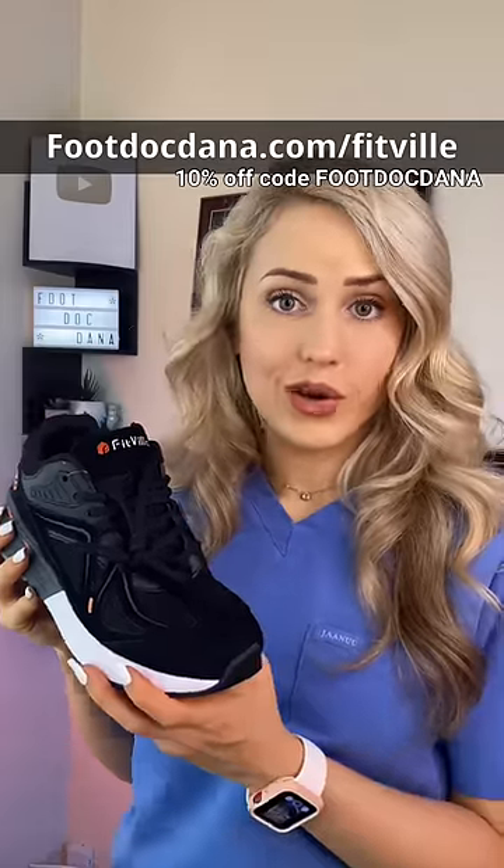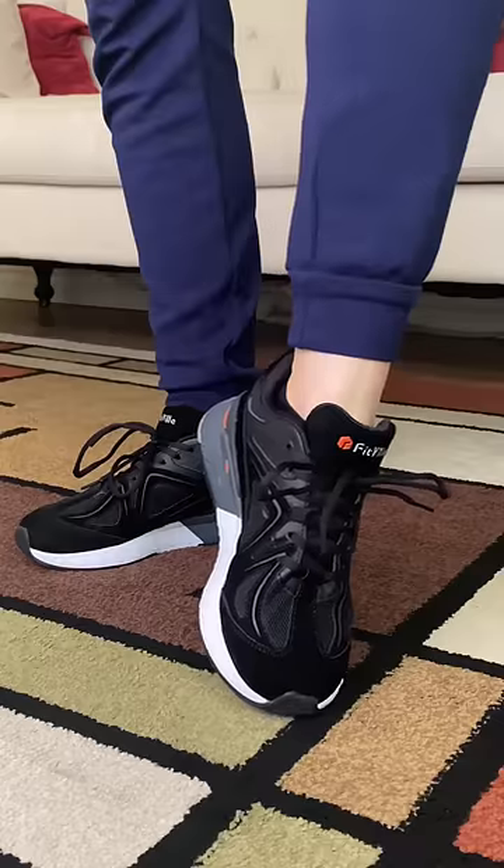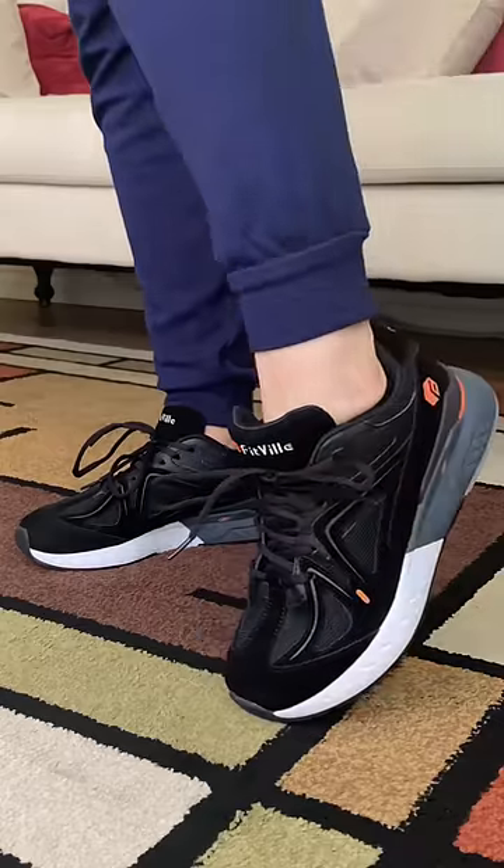I want to thank Fitville for sponsoring this video. Their shoe definitely passed the test with flying colors. They come in wide and extra wide. I have a pretty average foot shape, but I find these fit me very comfortably. This brand is relatively new to me, but so far I've been really impressed — I think they're worth checking out.